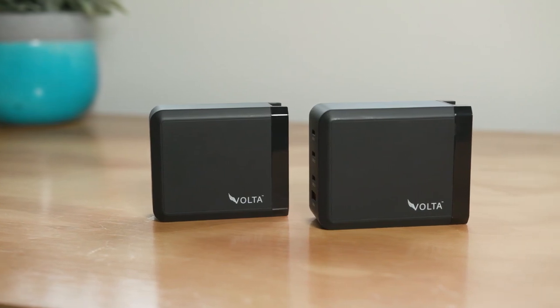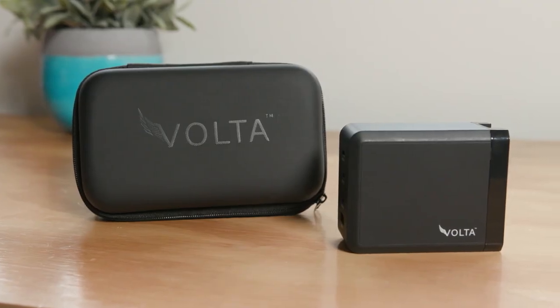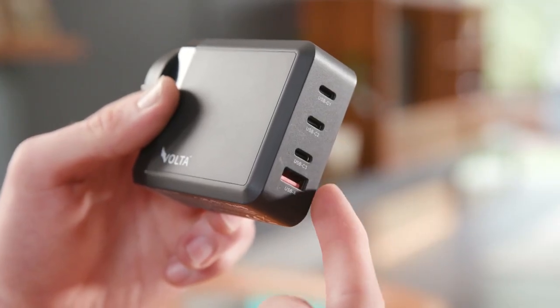Featuring a sleek, compact design, these 130-watt and 200-watt chargers put more power in your hand while delivering extra value for money.